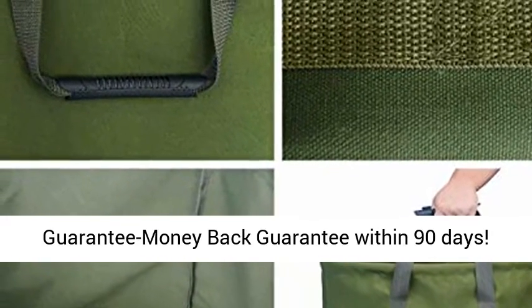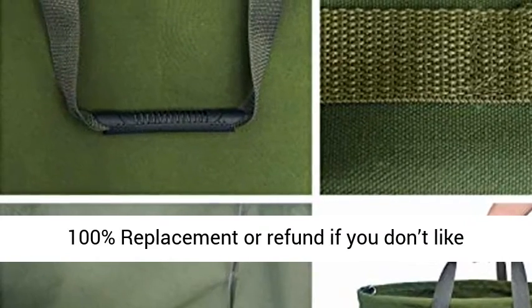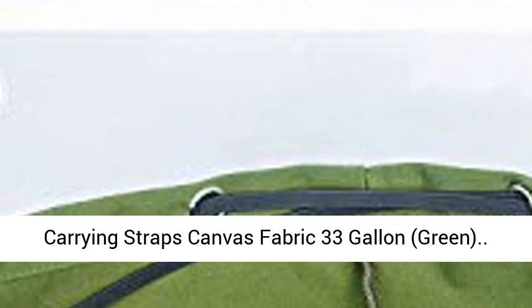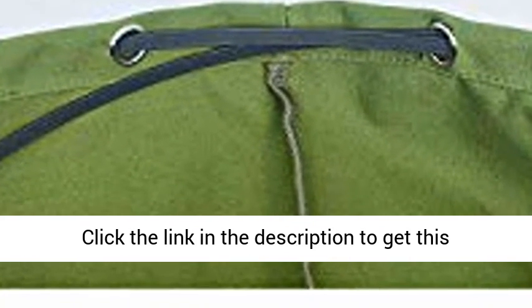Money Back Guarantee within 90 days — 100% replacement or refund if you don't like it. Gardening Trash Container, Heavy Duty with Carrying Straps, Canvas Fabric, 33 Gallon, Green. Click the link in the description to get this product today at the best price.